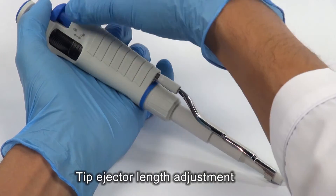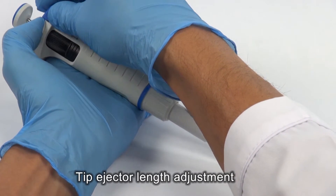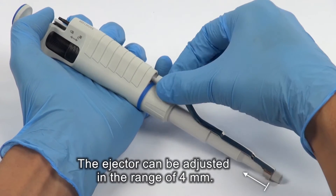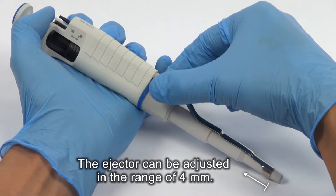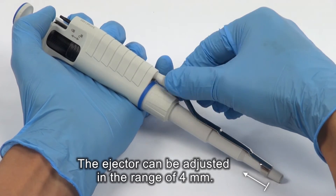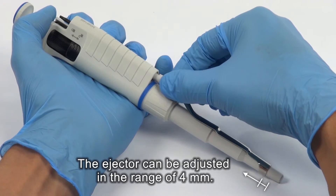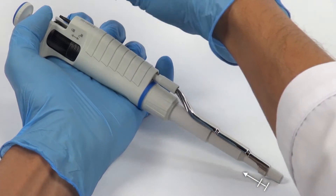Remove the tip ejector button. Turn the ejector bush to the right to shorten the ejector. Fix the tip ejector button.